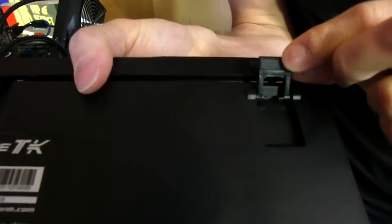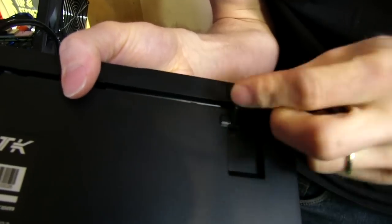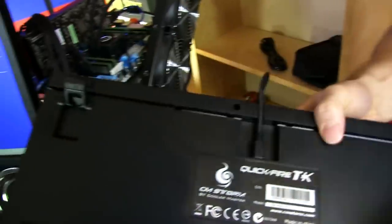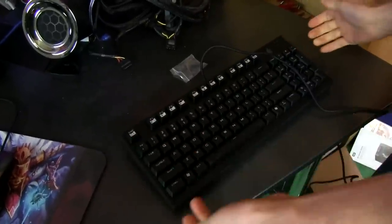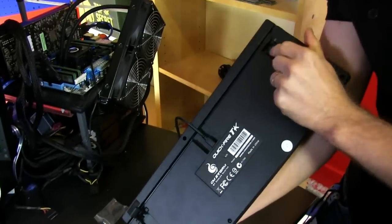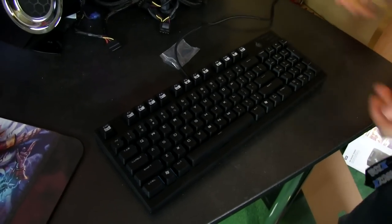Check this out — both sides of the tilt feet are rubber, so it's an entire rubber coating on the foot itself. A lot of the time when you deploy keyboard feet, the keyboard becomes slippery because only the bottom two are making contact properly and they're just plastic. Cooler Master has gone the extra mile to make sure that's not going to be a problem.